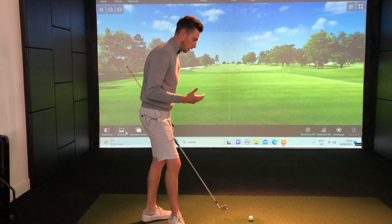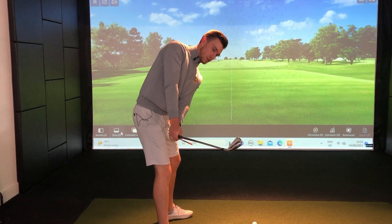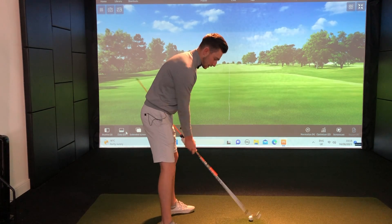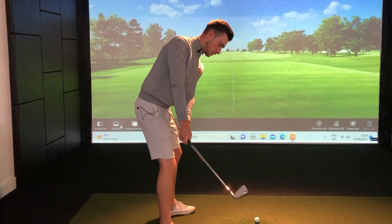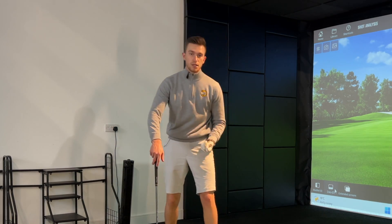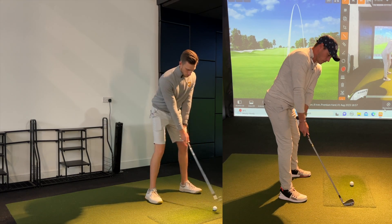A lot of golfers have said it feels like they're just dragging the club along an imaginary line. Some say they need to feel their hands going close to the body with the club head working really far out. Others feel the hands staying close to the body while the club head works further away. We don't want to see the club go straight on the inside with the hands nearly touching your legs — feel it more using the upper body to take the club away, and encourage that lead shoulder to start off the swing rather than the wrists.